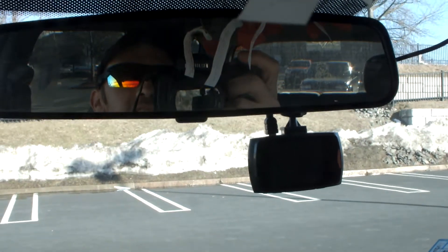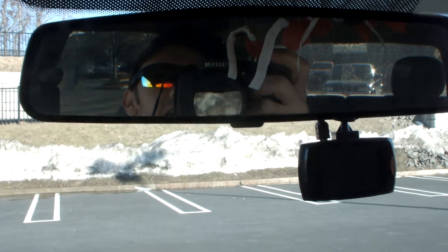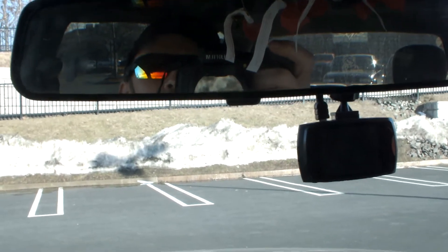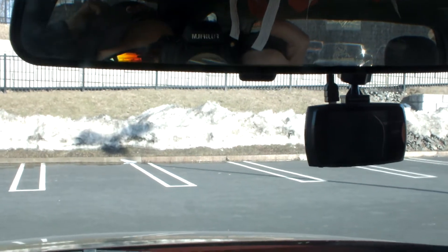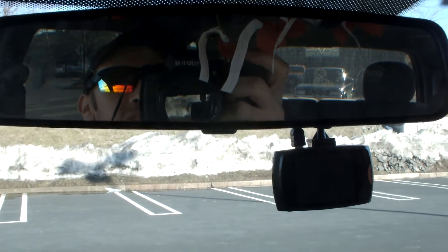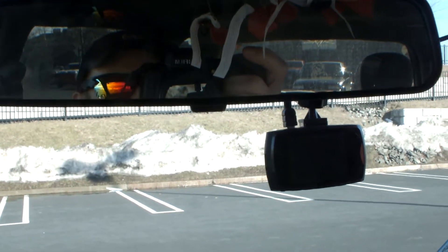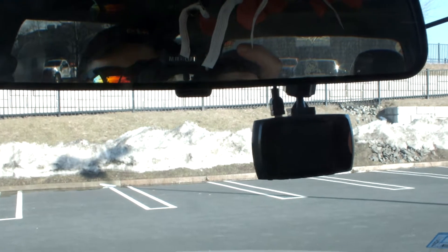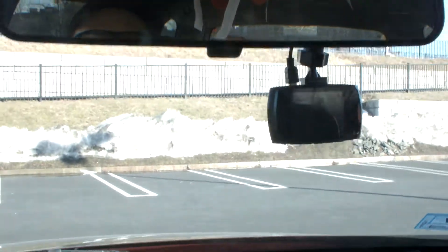Hey YouTube, welcome back guys. I don't know if you can see in my hands, but I got a new camera. It's a little bit bigger, a little bit bulkier. I'm hoping I get a better picture, a better video, and I'm hoping that I get better movement out of the subs so you guys can maybe see and hear everything a little bit better. I'm hoping the camera does the job I want it to do.